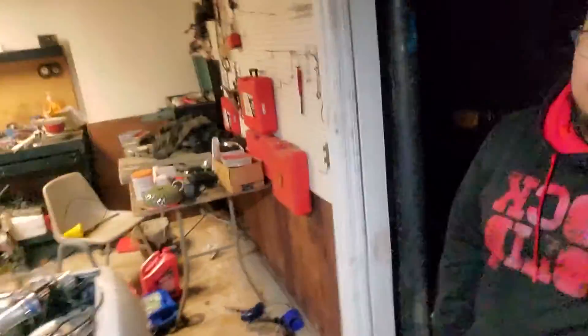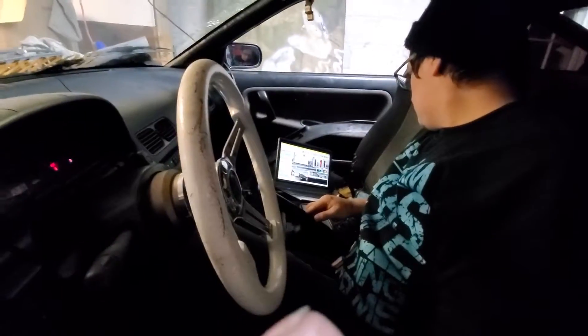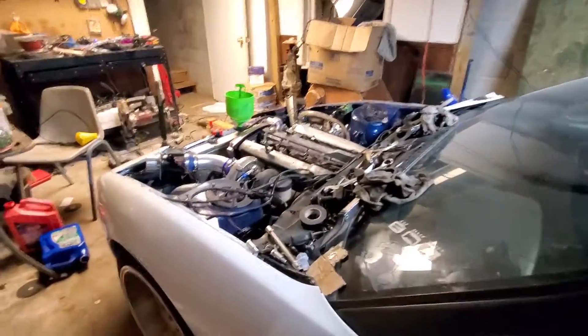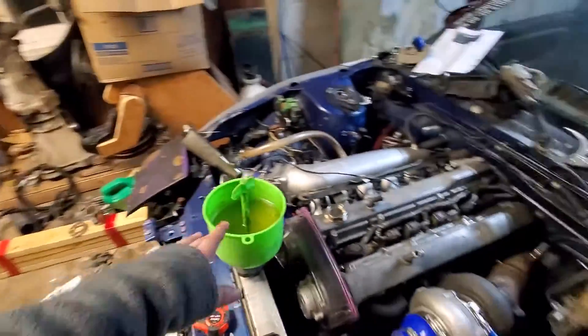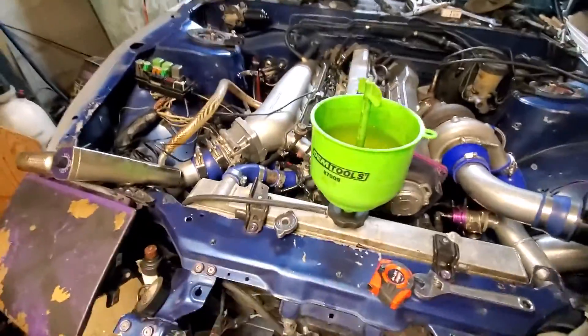We got this bad boy running! Jose over there working his magic. We got the coolant bleeding — got that coolant bleeder going. Set the timing already.